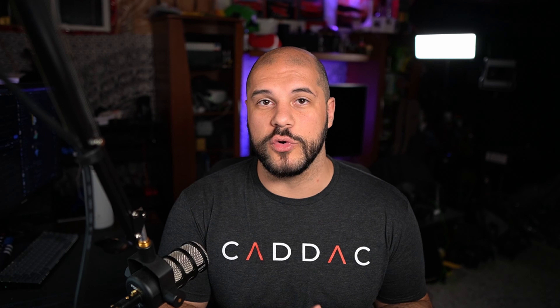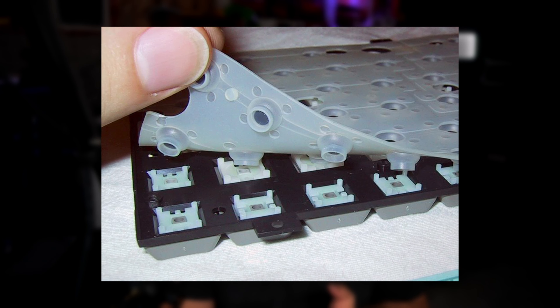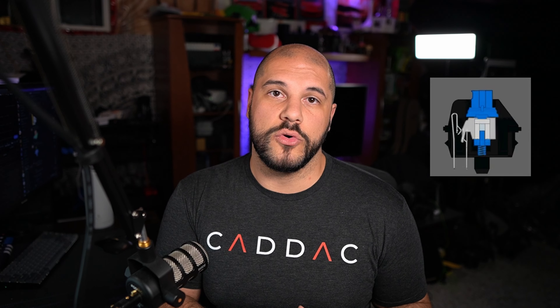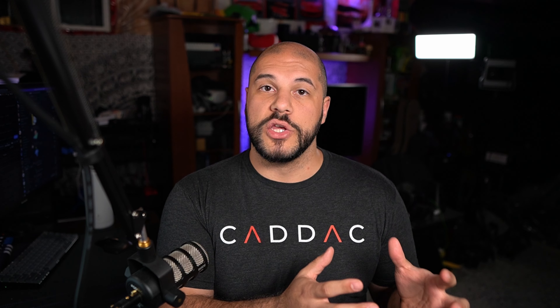Membrane keyboards you just want to avoid as much as possible. These are the rubber dome keyboards you've used at school or work. They get filled with gunk, they are impossible to do maintenance on, and very difficult to customize. Try to avoid a membrane keyboard if you can. Below those big three categories, there are three subcategories of switches: clicky, linear, and tactile. Clicky switches are what most people think of when they hear mechanical keyboard — something like Cherry MX Blues. They're very loud and very good for typing.